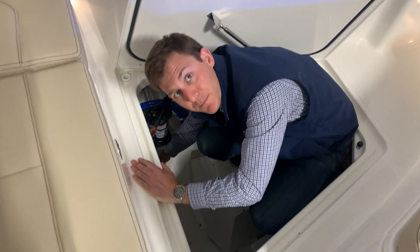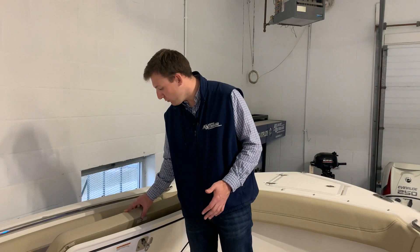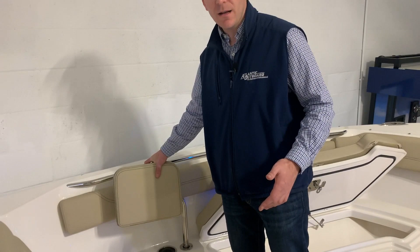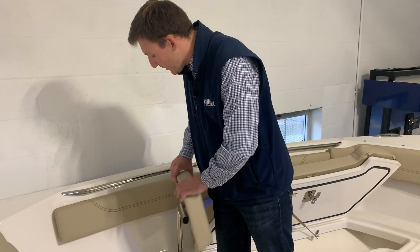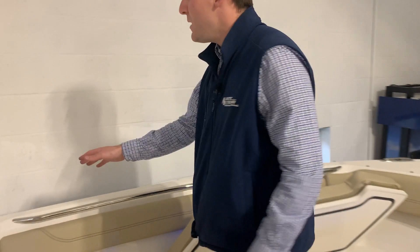If you ever needed to shut this through hole off, you simply close it like that. The nice thing about the Pursuit S288 is the two huge fish boxes up here in the coolers — they're insulated, they drain overboard, and they simply open by using the T-hatch handle right under there. The backrests for this area are really nice too — if you want to activate the backrests, you simply lift up. It locks down like that; if you want to get them out of the way, you lift up again, slide it out, and it locks out of the way. If you want to remove them completely, you just lift up and you can bring them home.